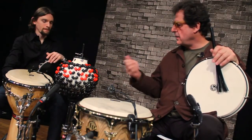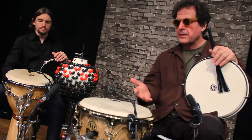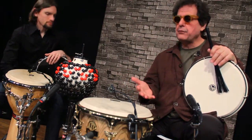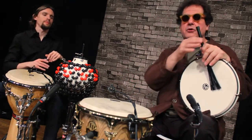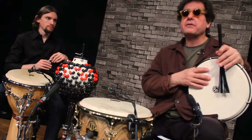Matt again is playing his Pandero, but we're also going to introduce the djembes, which have a little different pitches, and just try to create something. We'll play in a seven feel.